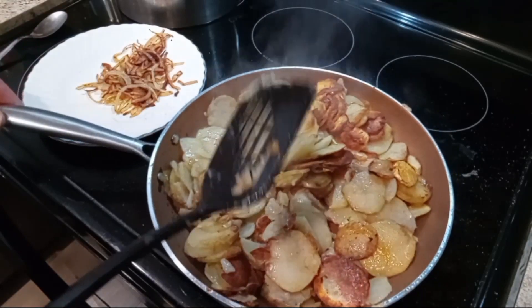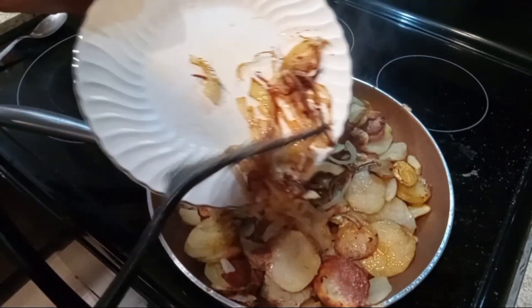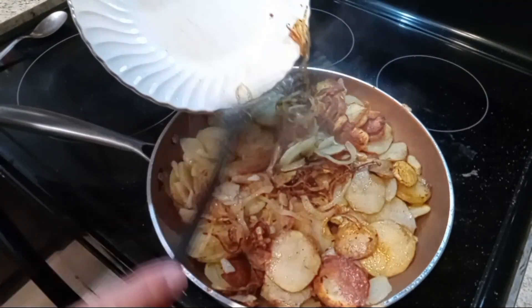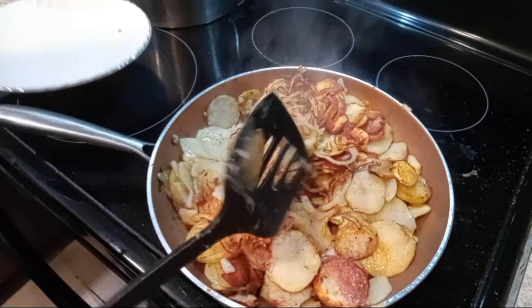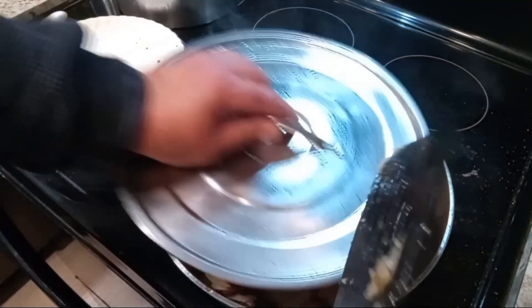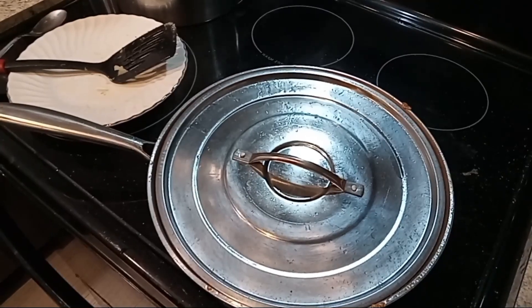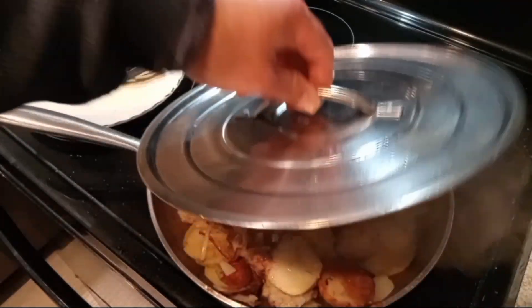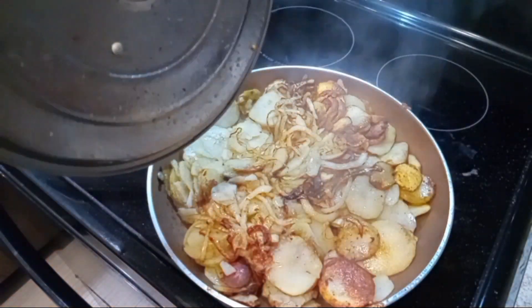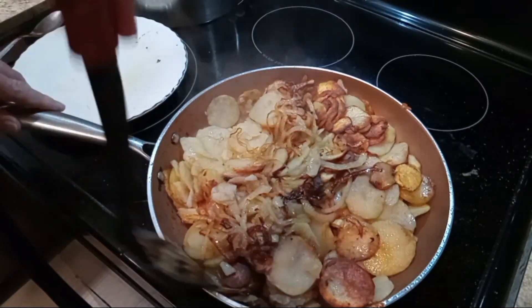Now I'm going to add our onions back in and put the lid back on. Okay, they're done guys! We're going to stir them up really good.